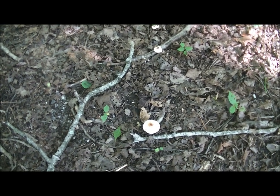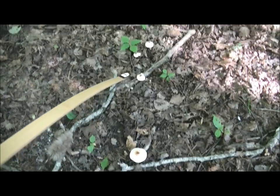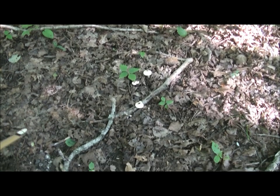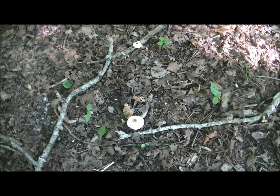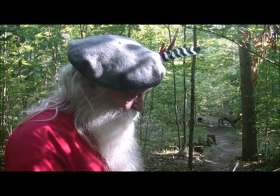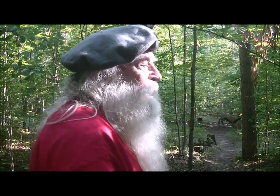Welcome aboard boys. The forest is full of magic today. Let's have a little bit of fun — it's a beautiful day. We've been waiting for months for days like this.